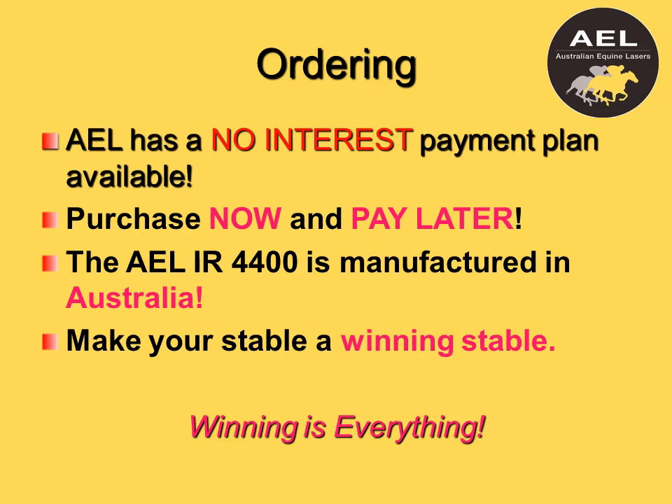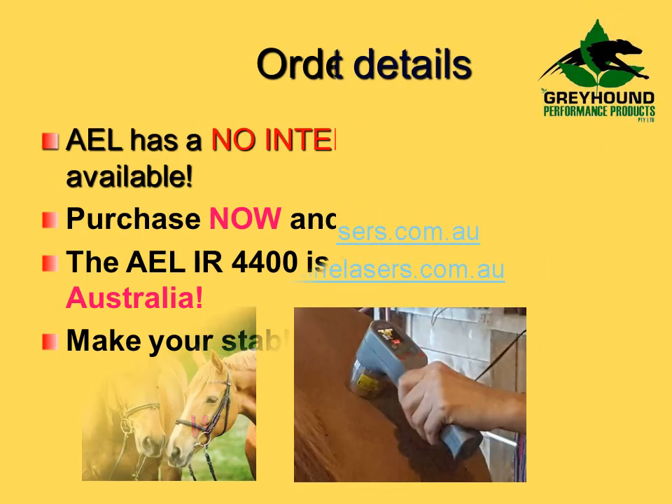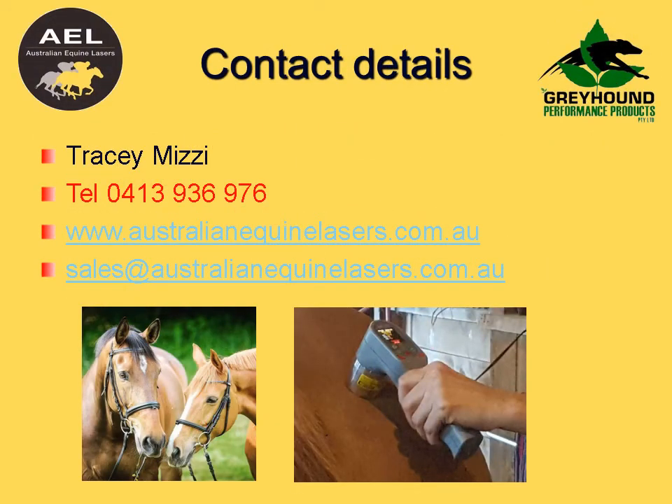The 4400 delivers rapid healing in rapid time with rapid results. Every owner, trainer, and vet should have one. Winning is everything. To purchase the product, contact Tracy Mizzy at Australian Equine Lasers, 0413 936 976. The website is www.australianequinelasers.com.au.